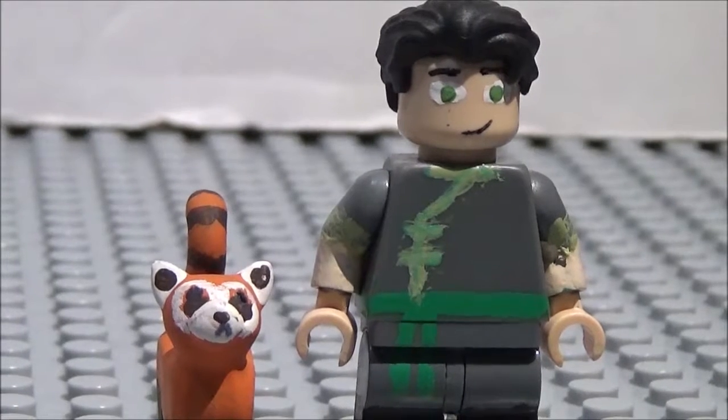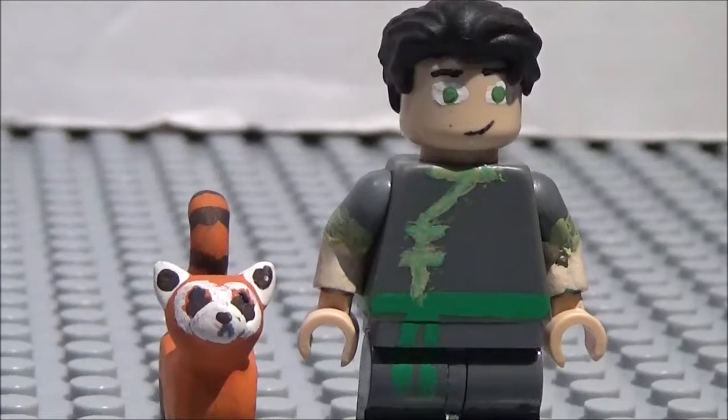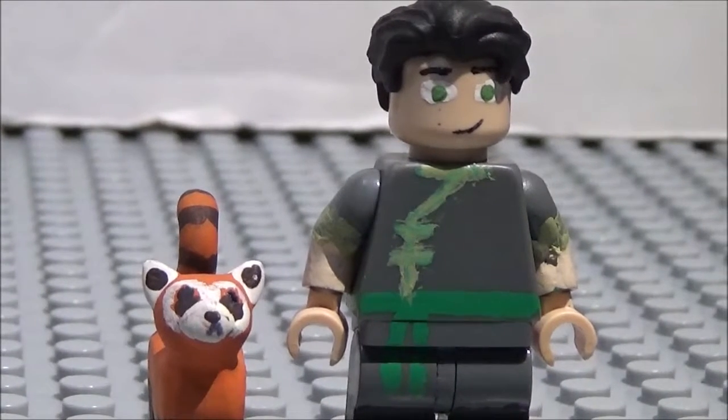As for more Lego Legend of Korra minifigures, I'll be making some more pretty soon — hopefully this year. If not, then I'll definitely be starting next year.